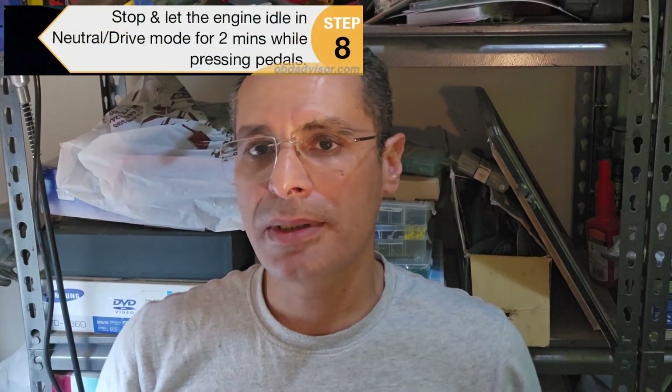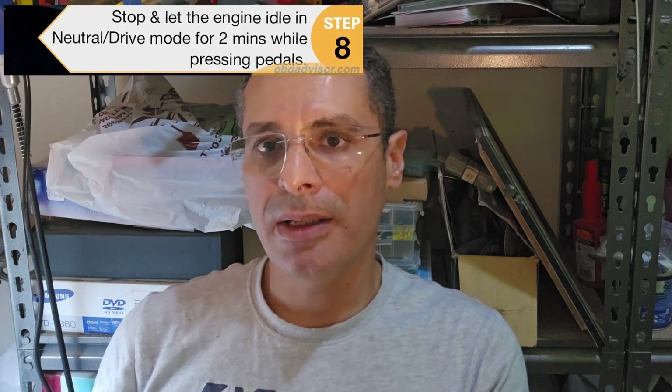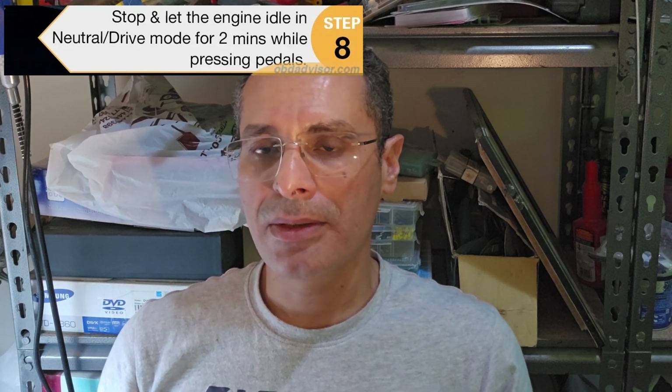The final step: pull over and stop the car, but keep the gear in Drive — do not put it in Park. Keep pressing the brake for two minutes. It's not mentioned exactly in the instructions whether the error will just go off after this or something similar.